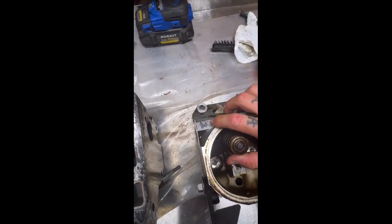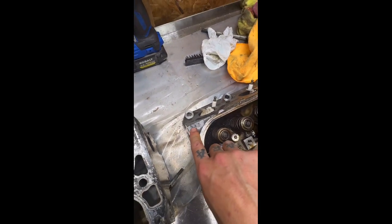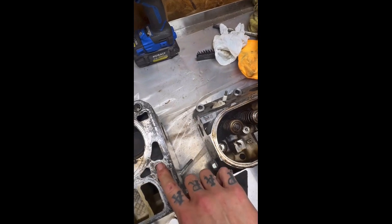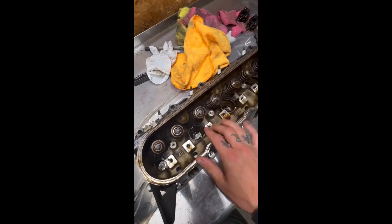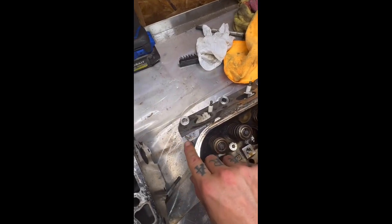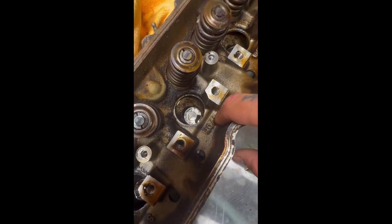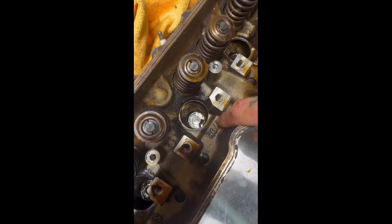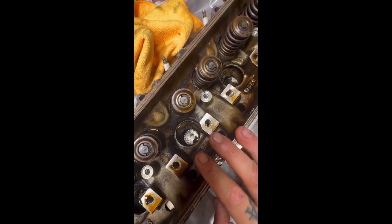The casting number, which is the identifier of what heads you have, is always going to be right here on the corner of the cylinder head. On both sets of heads, these are 706s. There's also a marking right down in here — it starts with a one, but ignore the one and read the 706. That's also an identifier for these cylinder heads.